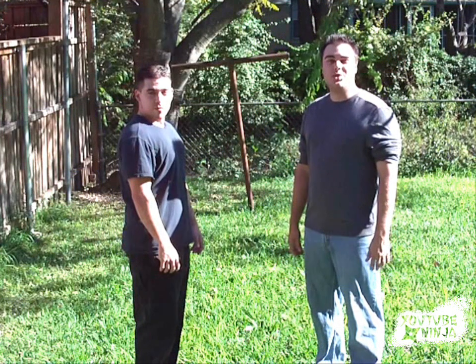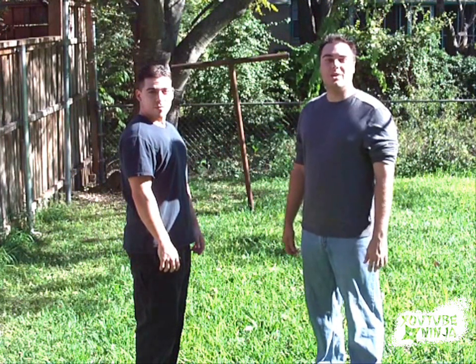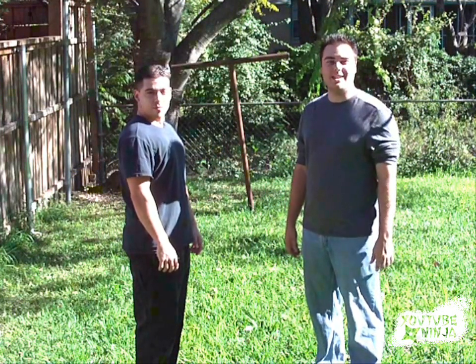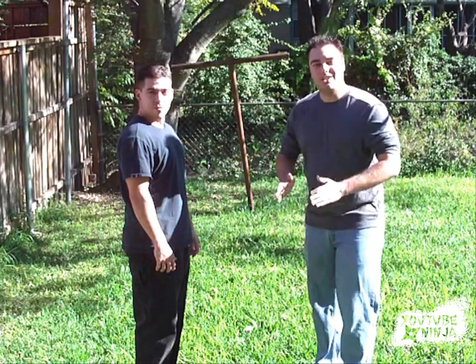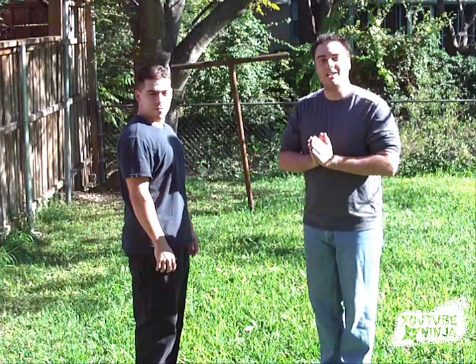Hello, my name is Scott, the YouTube Ninja, and today we are discussing a wrist lock called the praying hands. It's a very common hold you see in all sorts of movements, where you see the guy come up and bow just like this — that's actually an effective martial art move called the praying hands wrist lock.